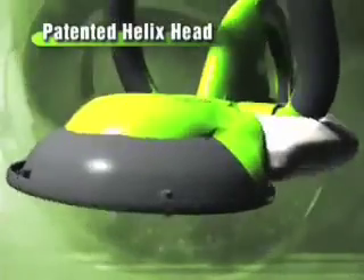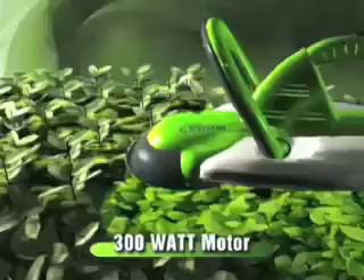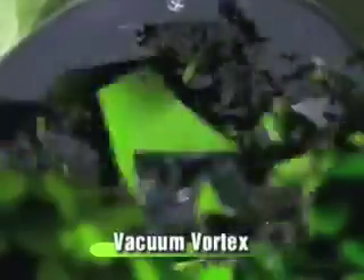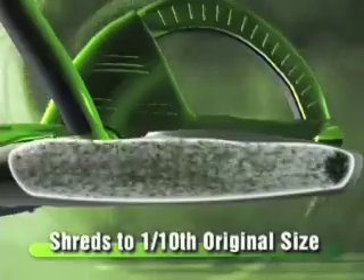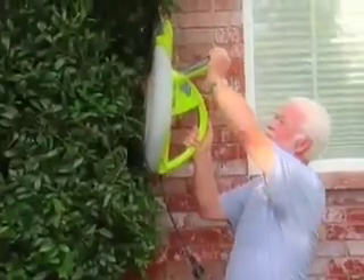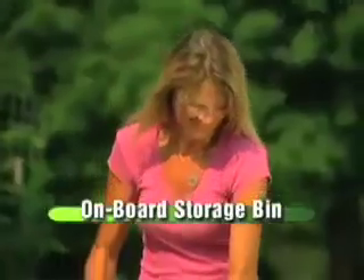Inside the head is a razor-sharp stainless steel blade powered by a 300-watt motor that cuts hedges like a hot knife through butter. Rotating at lightning speed, making 960 cuts per second, the blade creates a tornadic vacuum vortex that sucks the clippings up, shreds them to one-tenth their original size, and transports them to the onboard storage bin. The Garden Groom takes all the hard work out of hedgework, and with an onboard storage bin, you just keep on clipping without the cleanup.